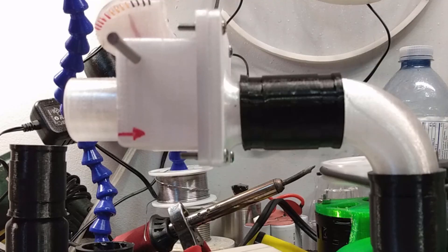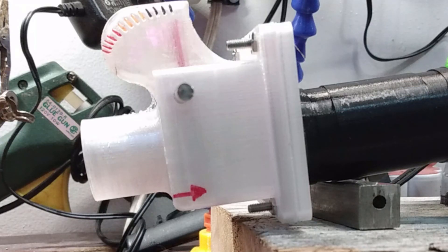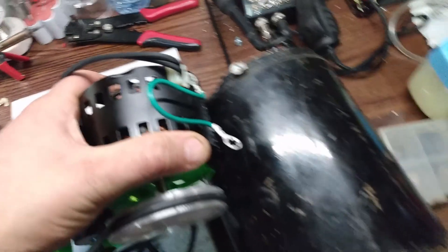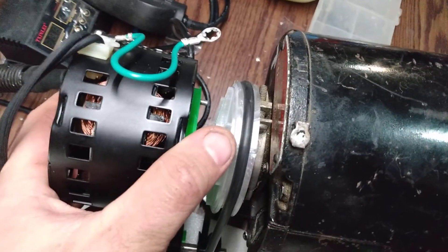I'll start off with the flow test and you can see we get about a 5 on my patented airflow scale. Comparatively, at a similar RPM of around 3,500, the vane pump pulls about a 7 on my custom flow meter scale. Just to note, the motor on the regenerative fan is about six times smaller than the one on the vane pump.